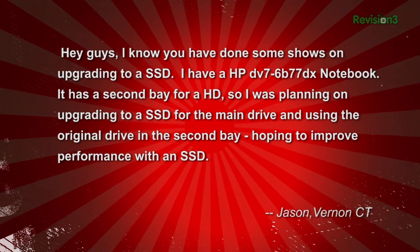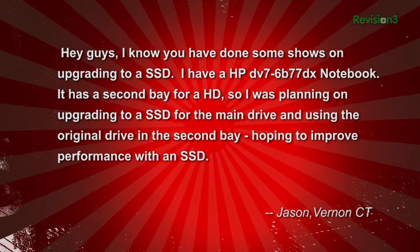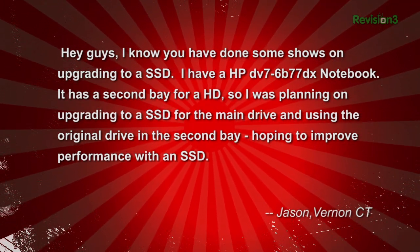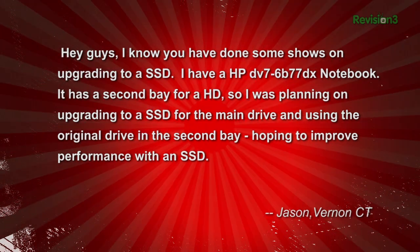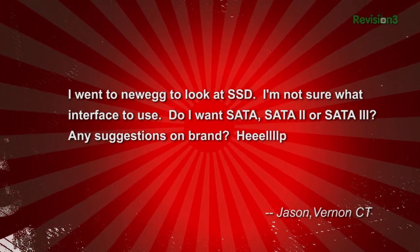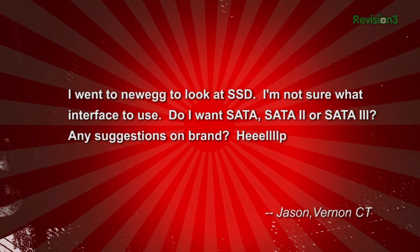Jason writes in: Hey guys, I know you've done some shows on upgrading to an SSD. I have an HP DV7-6B77DX notebook. It has a second bay for a hard drive, and so I was planning on upgrading to an SSD for the main drive and using the original drive in the second bay, hoping to improve my performance with an SSD. I went to Newegg to look at SSDs. I'm not sure what interface to use — do I want SATA, SATA 2, or SATA 3?